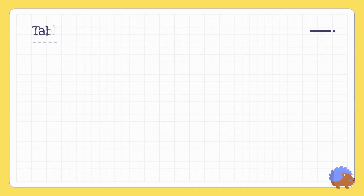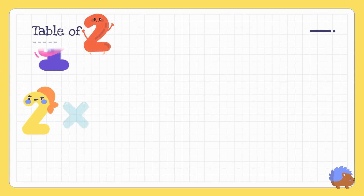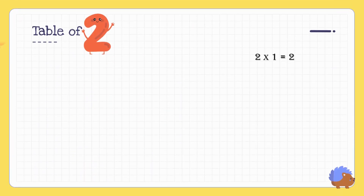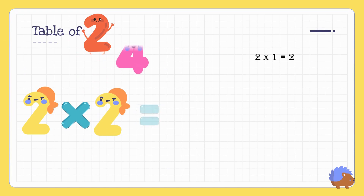Table of two! Two one's are two. Two two's are four.